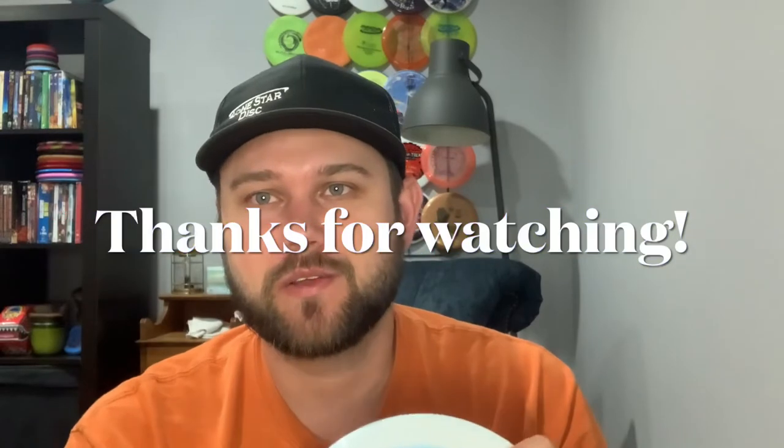Really great job to my sponsors at Lone Star Disc. I really enjoyed throwing both of these, but the red one I have to say I like a little bit more. The Alpha one is really nice for long hyzer flips, though. Thank you guys for watching, hope you enjoyed it, and have a great evening.